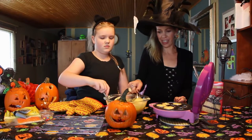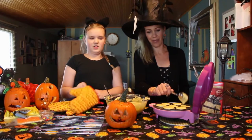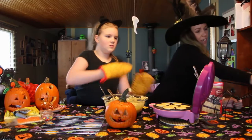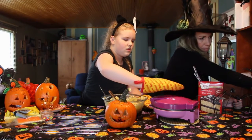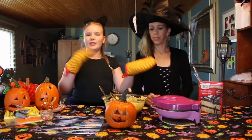We had an unfortunate incident with what we thought would be a very delicious fancy cake. Alright, so close her up, Emerald, and I'll set the time. I put it for three minutes. And while those are baking, we're going to eat the entire cake mix — just kidding, we need some for the rest.